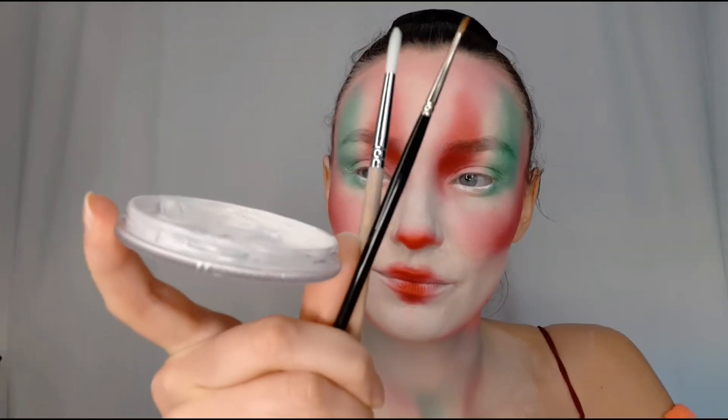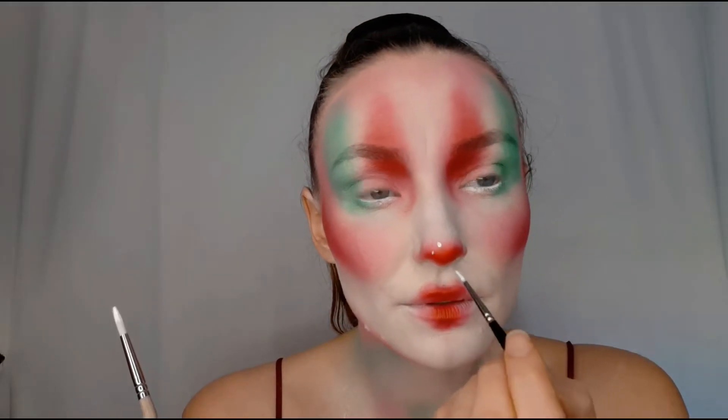Using white face paint and two brushes — a smaller and a bigger one — I added white dots everywhere there was eyeshadow. This white face paint is water-based, so to protect from leaking I used a cotton bud to take off the excess paint.